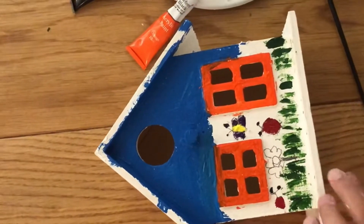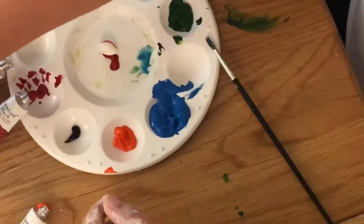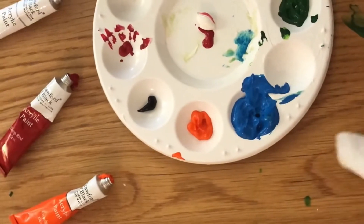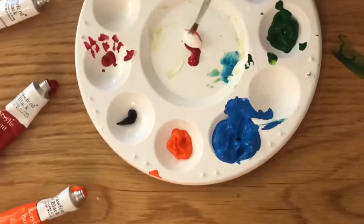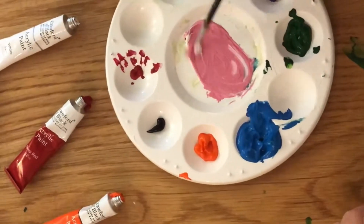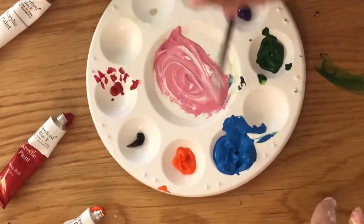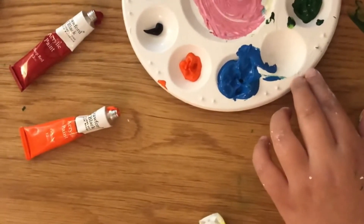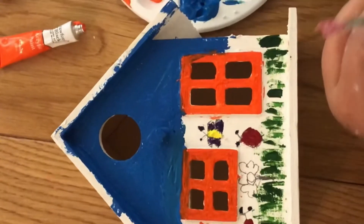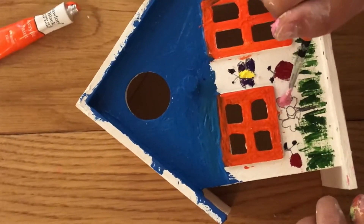Now let's color my flower — I'm going to make the petals pink. Let me just move the birdhouse so you can see. I've got some red paint and some white paint which I'm going to mix right now. Red and white makes pink, so I might add a little more white because it's a bit dark. I'll keep adding white until I get the color I want. This is a perfect color for my flower — here we go!